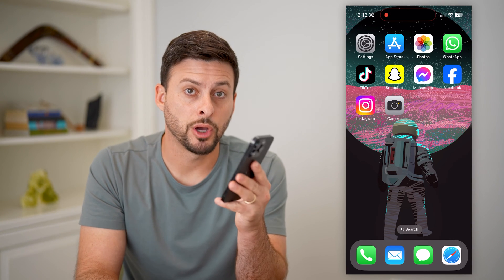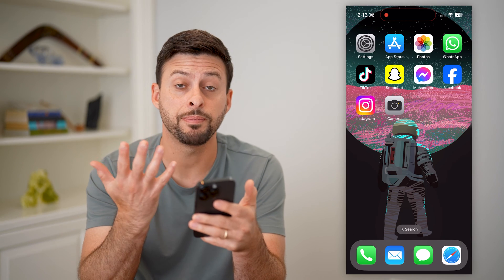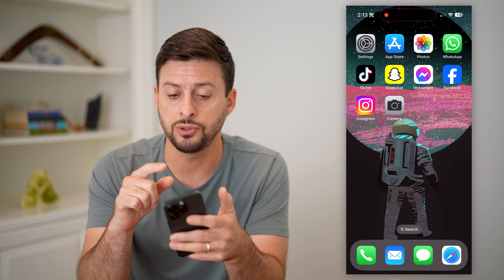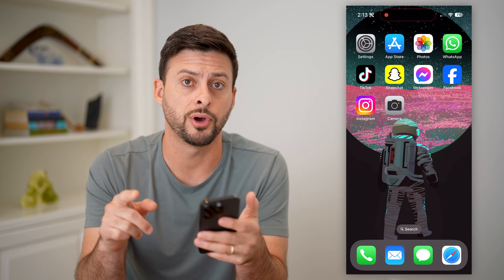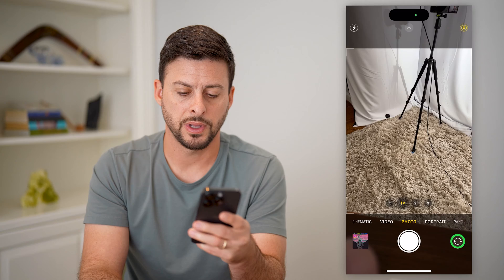Here's how to mirror your front camera on your iPhone. If you wanted to mirror or flip that front camera when you're taking a selfie or any kind of image using that front camera of your phone, I'll show you how to do it. Let's open up the camera app.